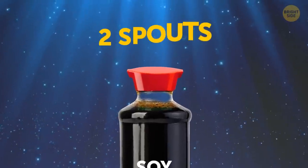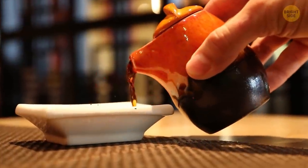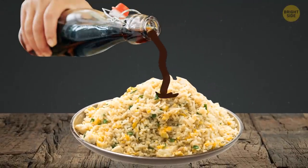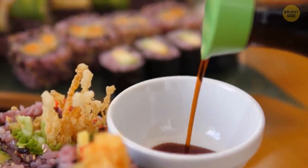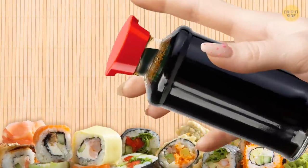It's not an accident that soy sauce bottles have two spouts. The sauce is liquid and it flows out of the bottle pretty quickly once you turn it over. Most Asian food lovers have spilled it at least once in a lifetime. That's why nowadays, restaurants prefer serving soy sauce in special bottles that have two spouts. This design allows you to control when and how much sauce will come out.